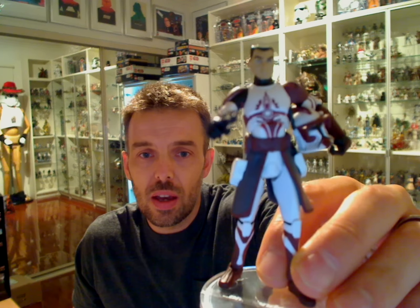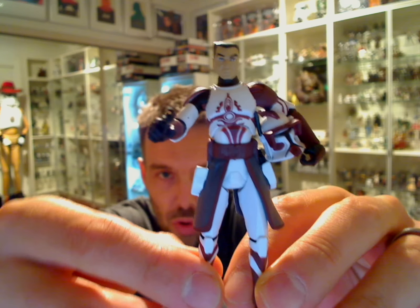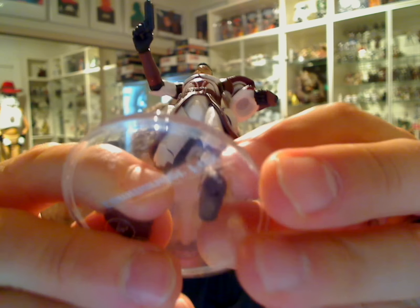We've shared a few mini custom tips before — some basic head swaps and simple stuff. One of the ones we've shown before, several months ago, was taking a figure that doesn't come with its own actual head and replacing it. For example, this Commander Fox — he doesn't actually come with a removable helmet.